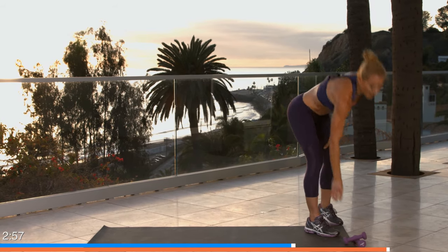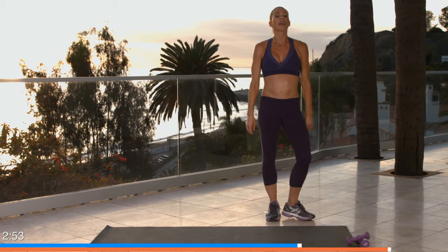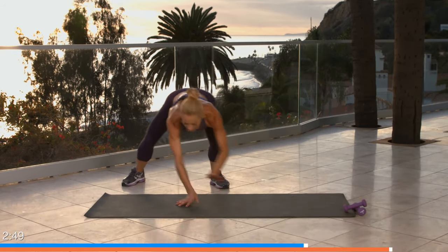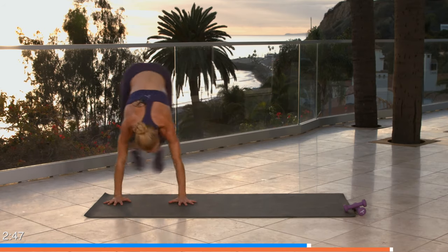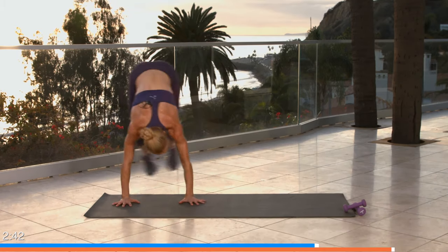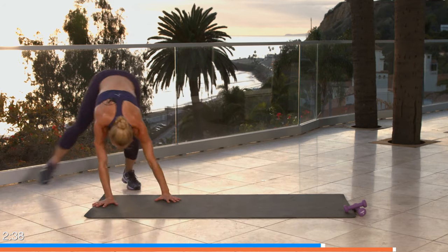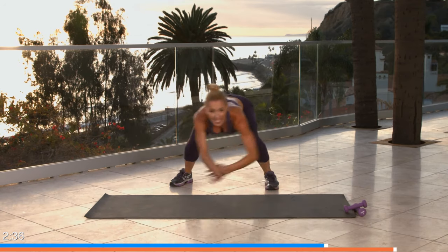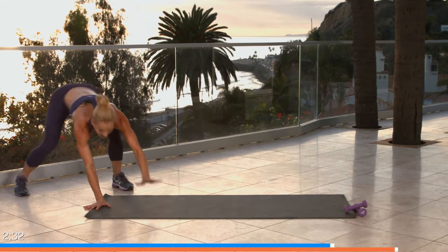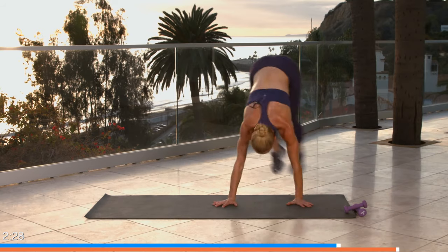Gorilla shuffles — breathe, ready! Take it low, let's go: hand, hand, foot, foot, and back. Nice and soft — you shouldn't be clomping. Nice and soft, controlling by bending your knees, landing on the balls of your feet, side to side. Five seconds, four, three, two, and one. One more set!